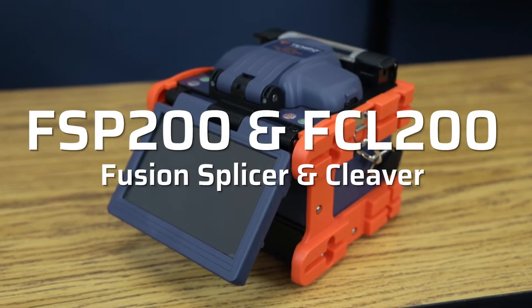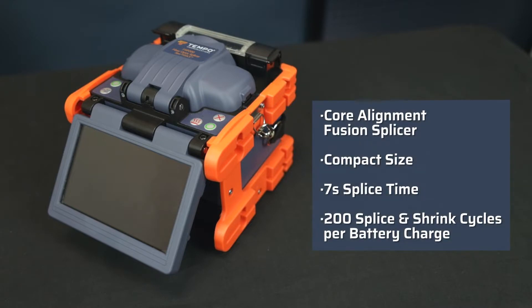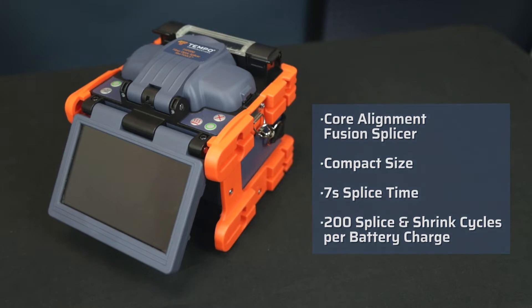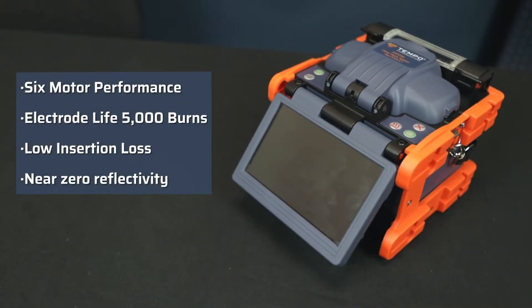Hi, I'm David Lopez, Application Sales Engineer for Tempo Communications. The Tempo Communications FSP200 is a core alignment fusion splicer used to splice fibers in all FTTX applications. The precise alignment utilizes six motor performance to align the fibers, which provides industry leading low insertion loss and near zero reflectivity for the most demanding fiber projects.